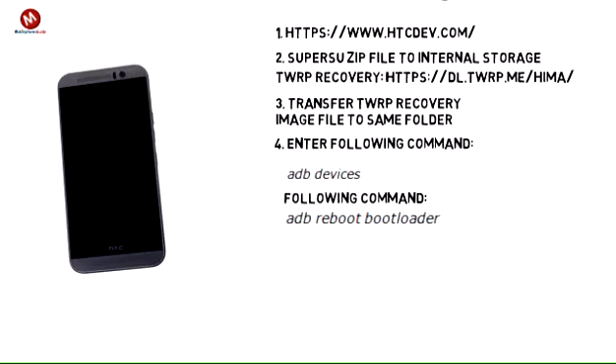Step 4. In the same command prompt window that was used in Step 1 to unlock the bootloader of the 1M9, enter the following command: ADB Devices. This command will confirm whether the 1M9 is being successfully detected by the computer or laptop it is connected to. Proceed to reboot the handset into fastboot mode by entering: ADB reboot bootloader. Once the device boots into bootloader mode, use the volume keys to navigate to the fastboot option and confirm by pressing the power key.